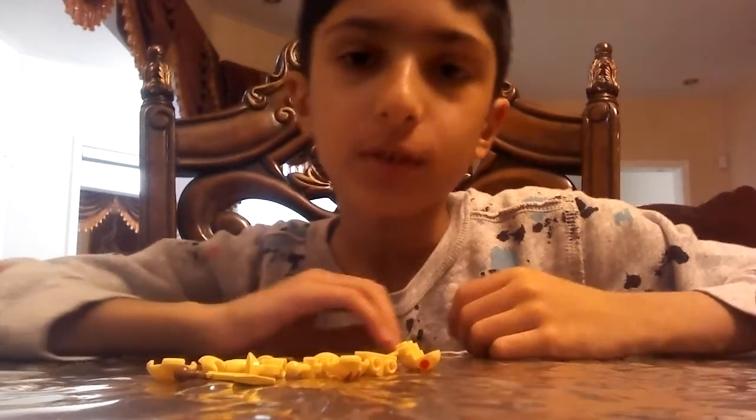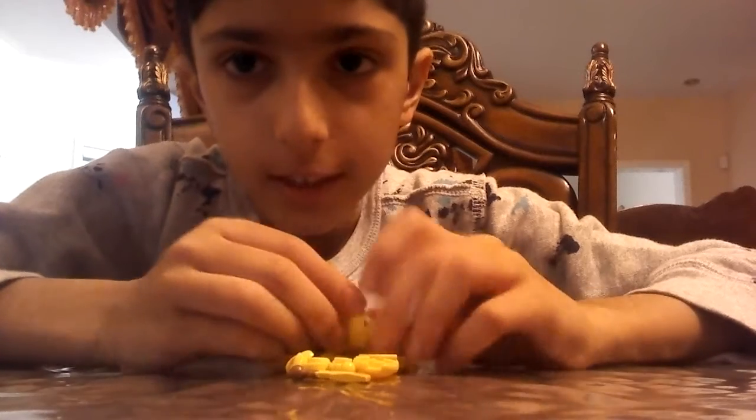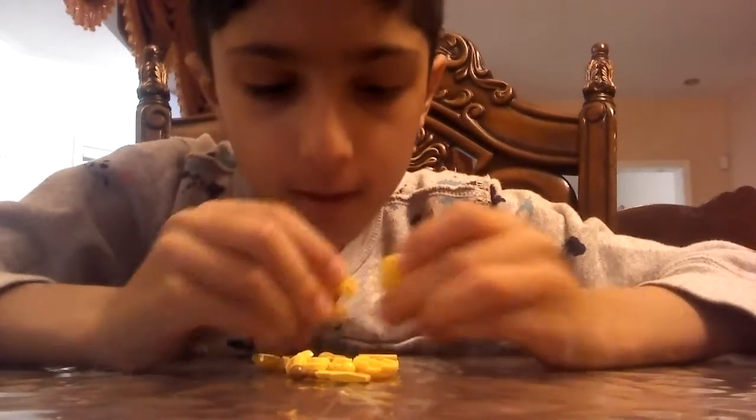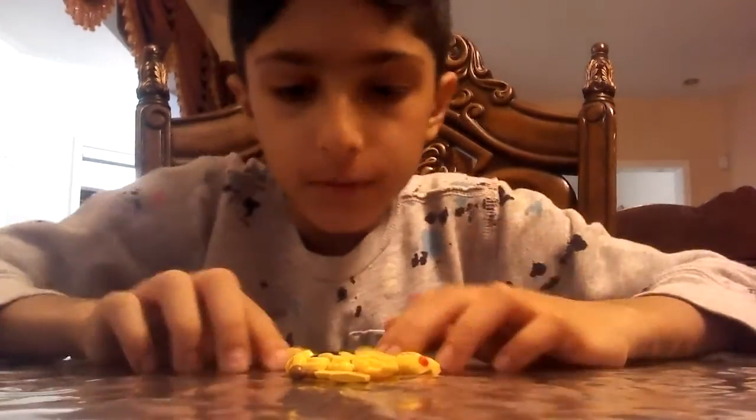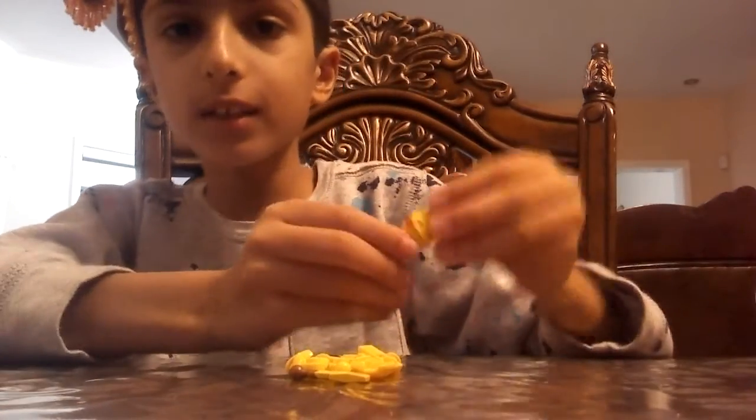It's Gamer Vlogger back with another video. Today, as you can see, I'm gonna be building Lego Pikachu — for people who don't know how to build Lego Pikachu.